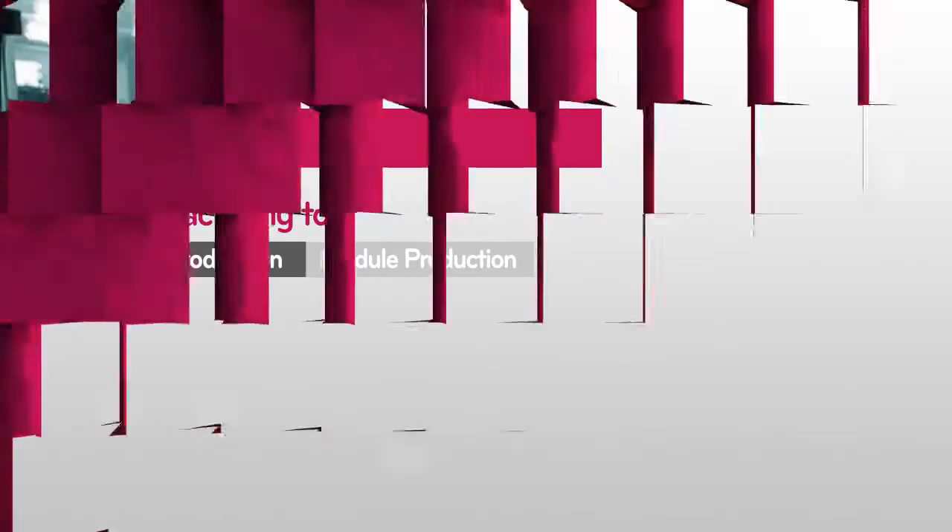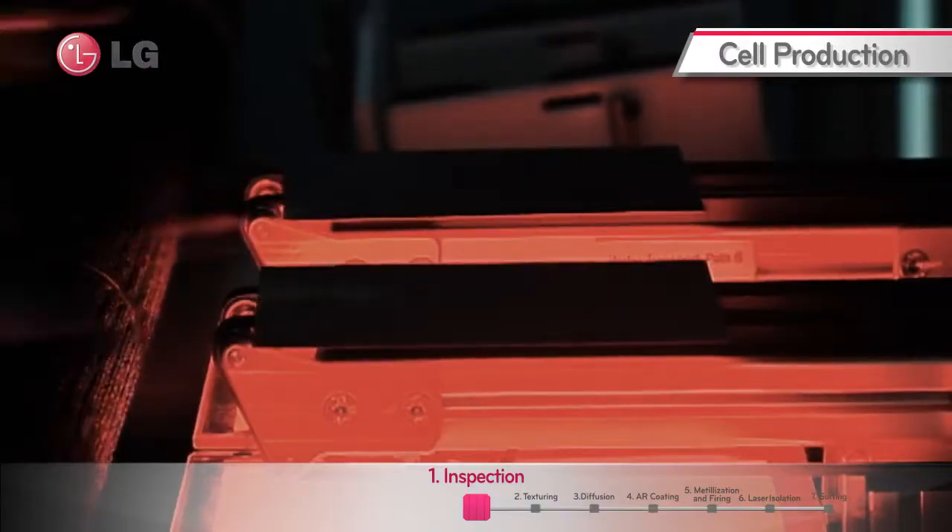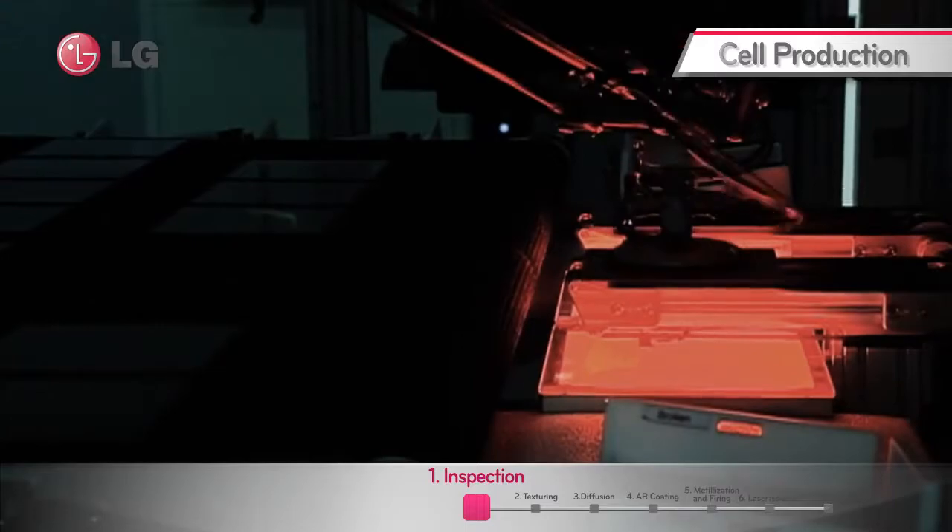Manufacturing Tour. To ensure high quality of products and filter out defects, all wafers are carefully inspected before the solar cell production process.